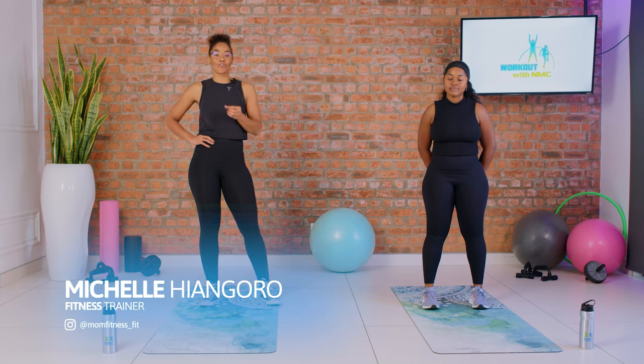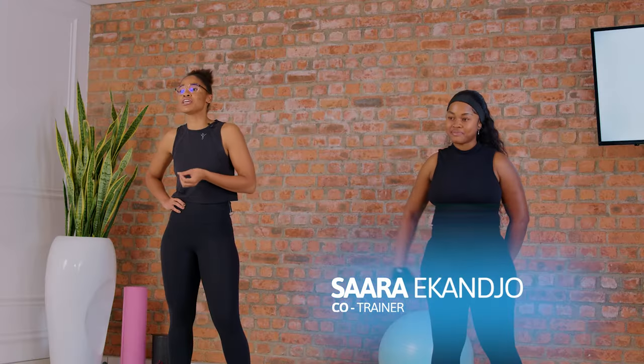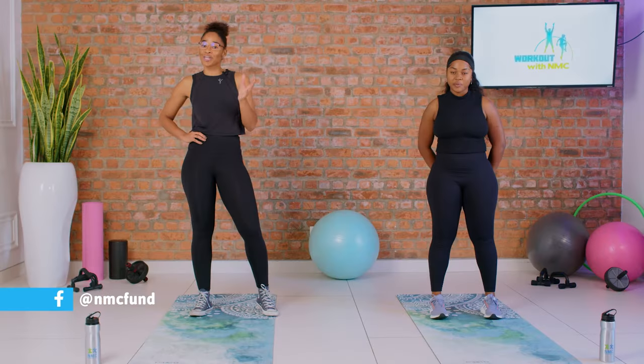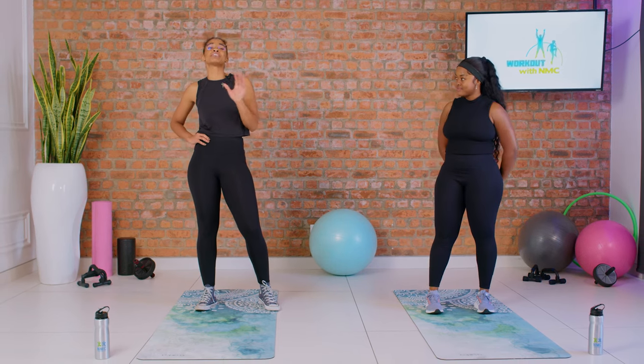Hello guys, welcome to another episode of a workout with NMC. My name is Michelle, I'm gonna be your fitness trainer today, joined by Sarah. We're gonna take you through a super high intense workout today. The muscle groups we're targeting are the quads, the glutes, chest, shoulders, and back. Get your towel, get your water, and get ready — we're gonna start with a warm-up.